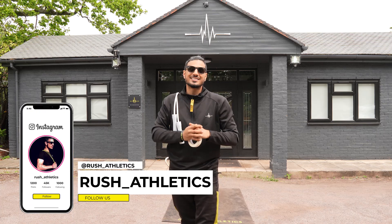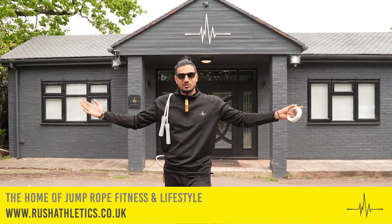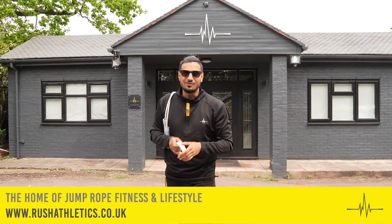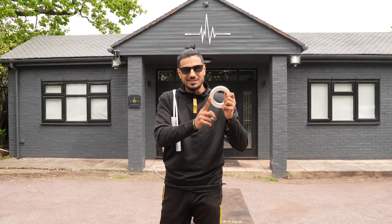What's Cracking Jump Nation family? It's your boy here, Rushi, aka the Jump Rope Coach. Welcome back to the home of Jump Rope Fitness and Lifestyle. Today I've got a really epic tutorial to teach you how to strengthen your knees using a bit of masking tape.